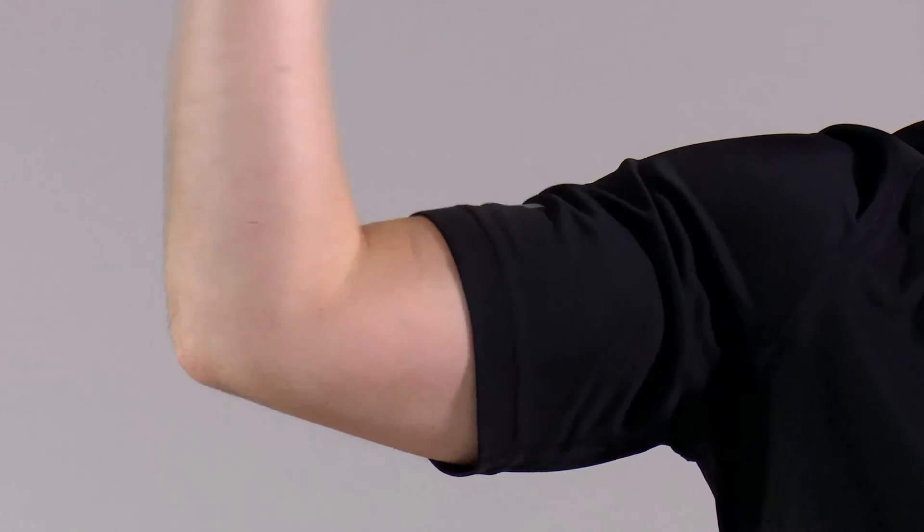This exercise is a side bicep curl. Feet together, tummy pulled in, back nice and straight. From here into the center and straight back out again — right the way in and back. Any back pain or neck pain, you stop straight away. In 3, 2, 1 — right the way in and back. You want to squeeze those biceps on the way in. If the weights are too light you won't get any benefit; if they're too heavy your neck and back will take the strain. Breathing in on the easy bit on the way back, breathe out on the hard bit on the way in.